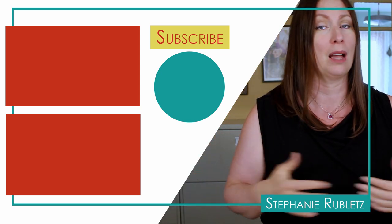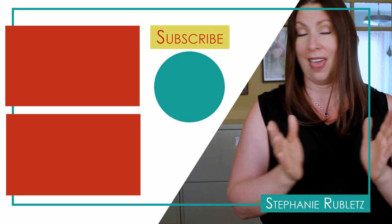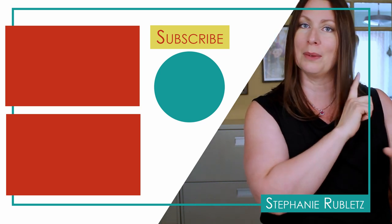Again, I really hope they put that link back. But regardless, I hope seeing how I did those fit adjustments is really helpful for you. That is all I have for you this week. If you haven't already, please subscribe below and I will see you next time.